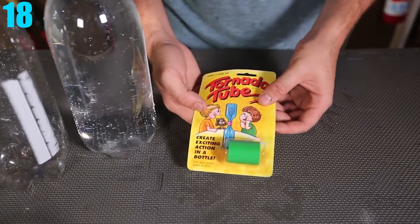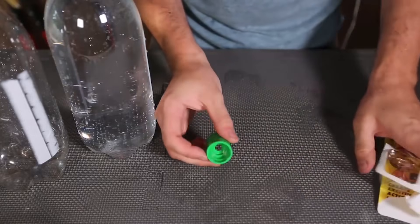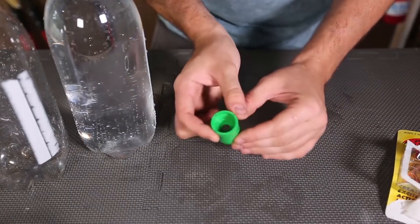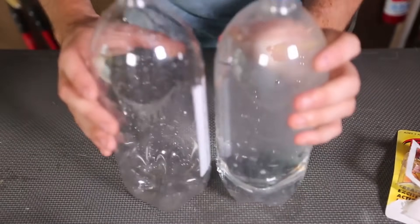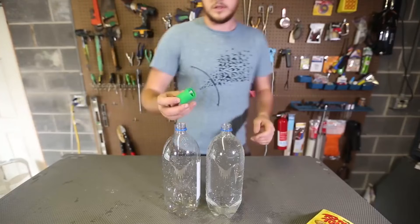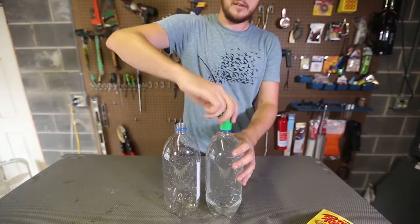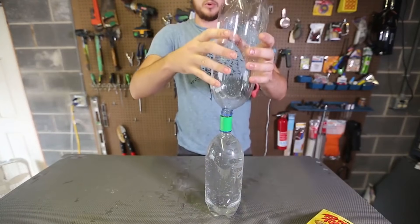Number 18: Creating Your Own Tornado. All you need is two 2-liter bottles and a tornado tube or tape. If you can't find a tornado tube, just cut a hole in the cap of both bottles and tape the caps together. The tornado tube makes things much easier, but all you need to do is fill one bottle up and leave the other empty. Put the bottle with water on top, give it a good shake, and you'll have your very own tornado.